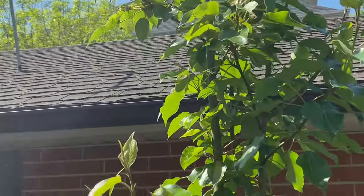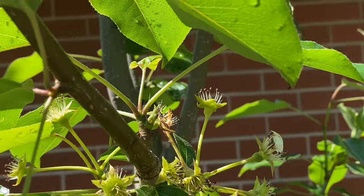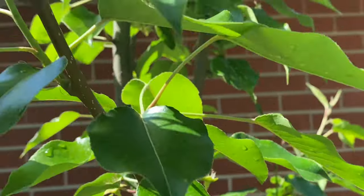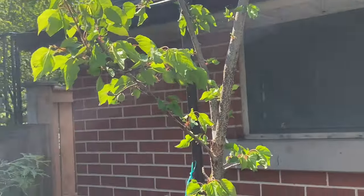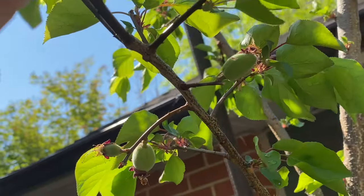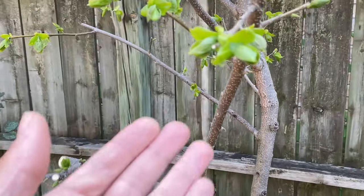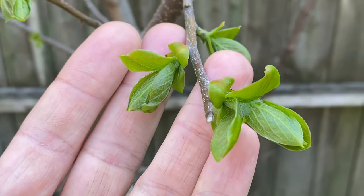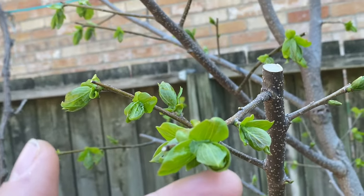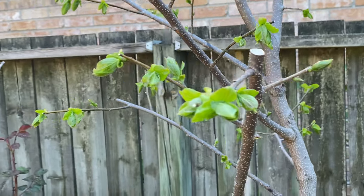Pear tree here is all done flowering. I can't really tell if fruit are forming yet — that one fell off. The other apricot here is looking good, also lots of fruit forming. Persimmon tree out here hasn't flowered. I'm not sure if it will — maybe we've got something forming, or those are just leaves. It's been really slow to come out compared to everything else. I'm not sure I'll get fruit this year.